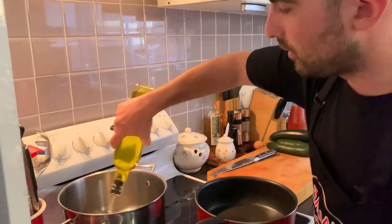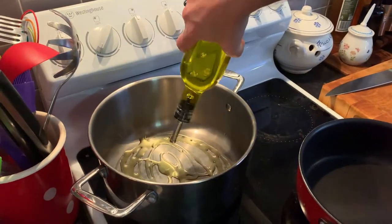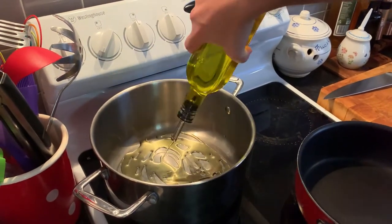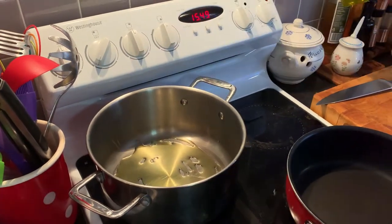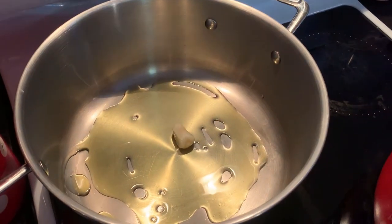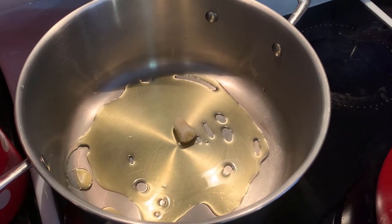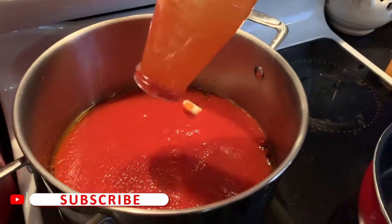First thing, we start to prepare our tomato sauce. So as usual what we do: extra virgin olive oil at the bottom of a large saucepan — be generous with the olive oil. Then chuck a clove of garlic in there, medium heat, tomato passata in there. That's it.